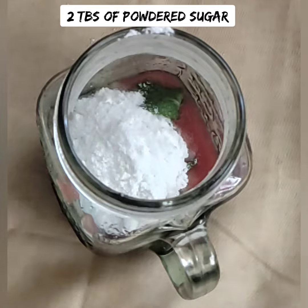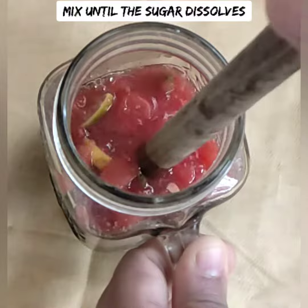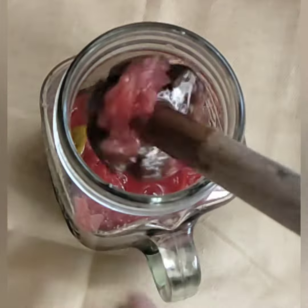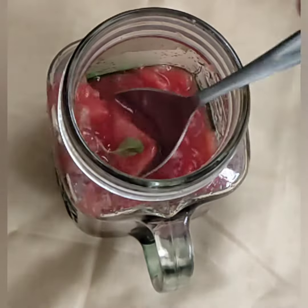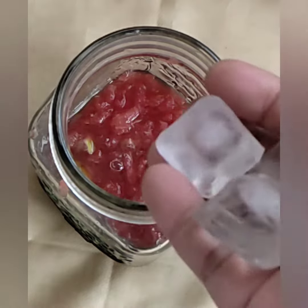Pour about 2 tablespoons. You can add sugar syrup or normal sugar — the sugar will dissolve well. Let's mix it with the sugar, then add ice cubes.